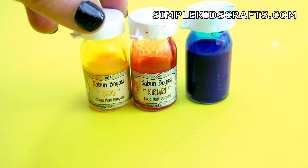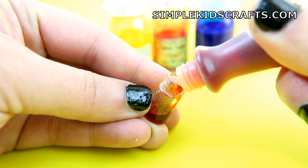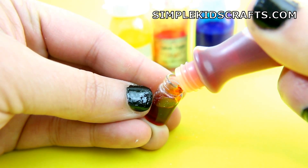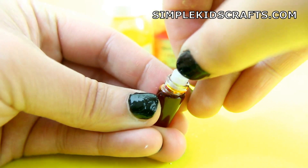For the coloring you can use soap coloring or food coloring. For the containers I'm using mini nail art containers. Fill up the containers with the food coloring and close.